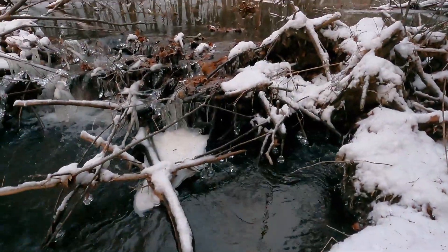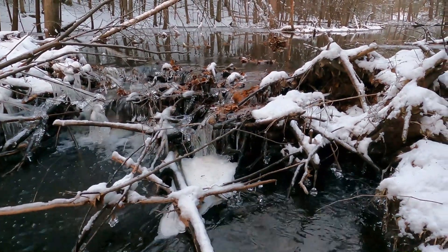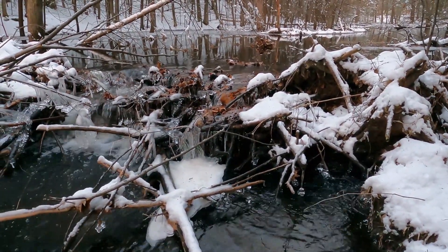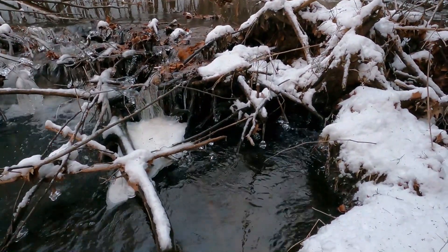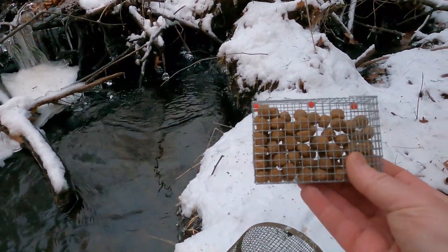This spot has a beaver dam, which is pretty good because it doesn't always freeze. I've fished this area before for bait — I've tried above the dam and below the dam. I catch them at both spots, but I tend to do a little bit better below the dam, so I'm going to put this bait trap right in the hole. I do bait my trap, and I bait it with dog food.